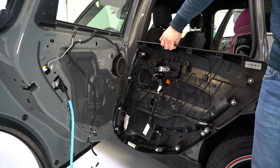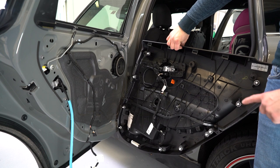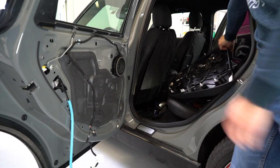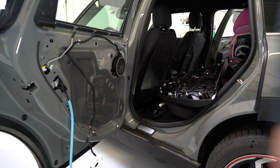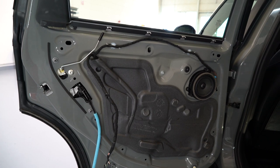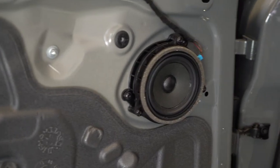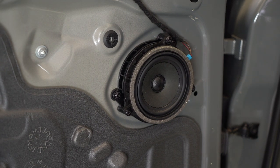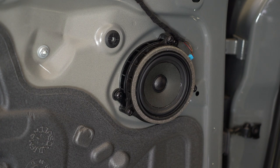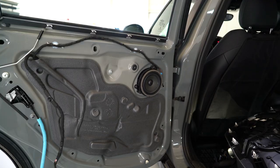This is your door panel — there are ten clips. Four screws, Torx T25, here is how it looks on the inside. The speaker, and this is how you remove your door panel on your Clubman Mini Cooper 2017 model.